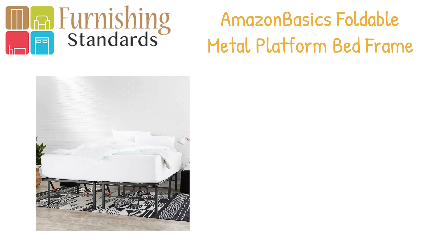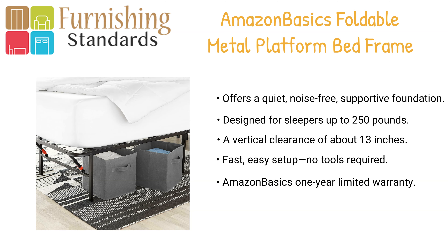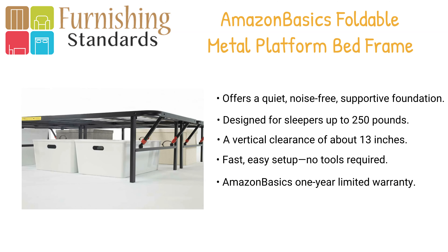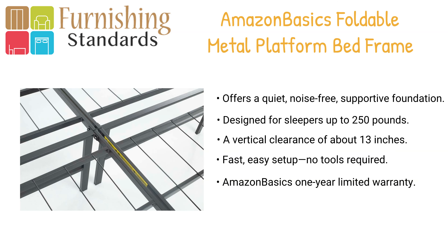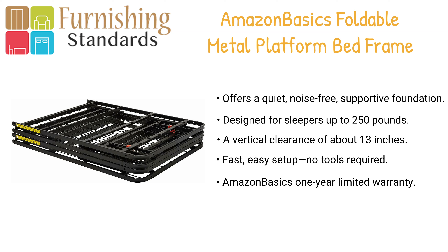In fourth place we have the Amazon Basics 14-inch height foldable metal platform bed frame. Made of durable steel with a black finish, it offers under-bed storage with about 13 inches of clearance, providing a sturdy foundation for your mattress. Easy setup — no tools required, no box spring needed — backed by Amazon's one-year limited warranty.